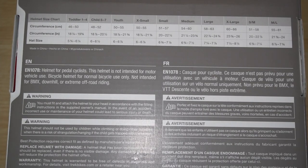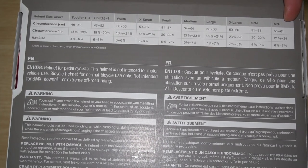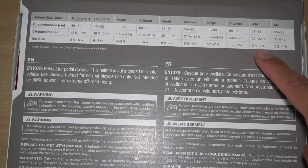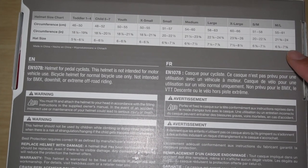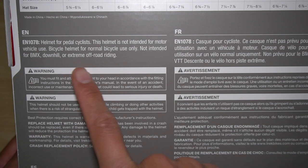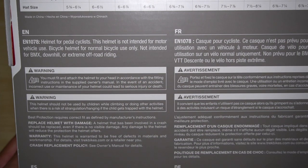There are a variety of sizes on the size chart. The medium-large fits right in my range — I have a hat size of 7, so this covers 6-3/8 through 7-1/4, or 6-7/8 through 7-5/8 for baseball cap sizes. It specifically says it's not intended for extreme off-road riding or motorized vehicles.